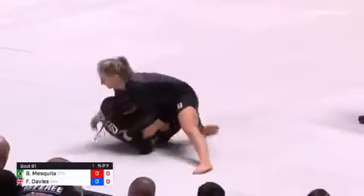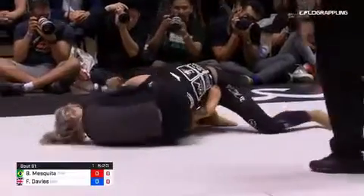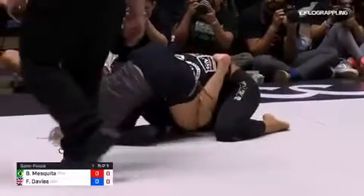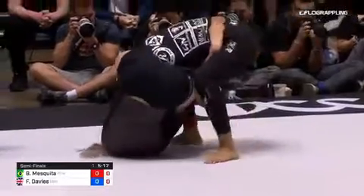That's about to pass — nice knee cut there by Fiona Davis. Oh, she's in the back there. That's a triangle. You can't tell from the camera angle, but Fiona has a triangle locked here.